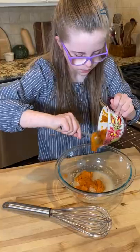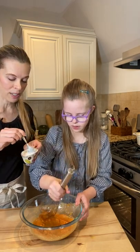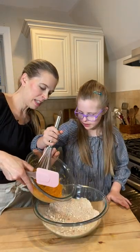One cup of pumpkin puree, one third cup of coconut oil and we got it nice and soft. Good job. Whoa, that's a vigorous stirring. Wet into the dry.